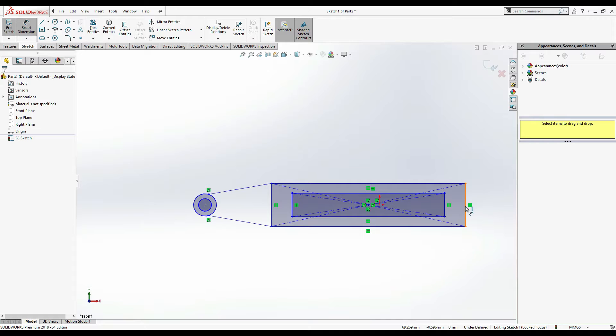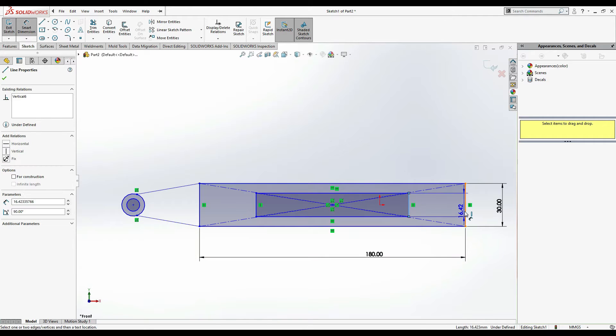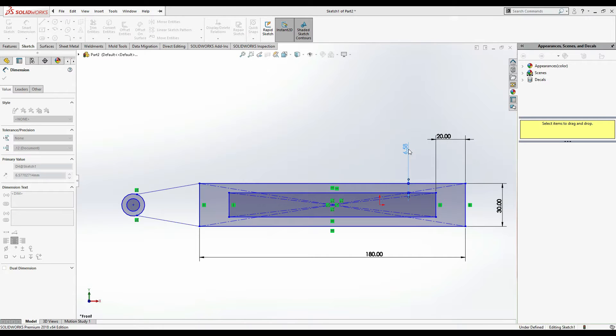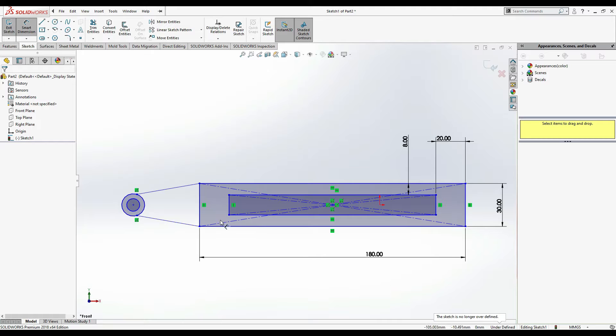Now we are going to mention dimensions. The external height is 30 mm - our system of units is millimeters. This is 30 mm and this one is 180 mm. Next, from here to here the distance is 20 mm, and from here to here the distance is 8 mm.